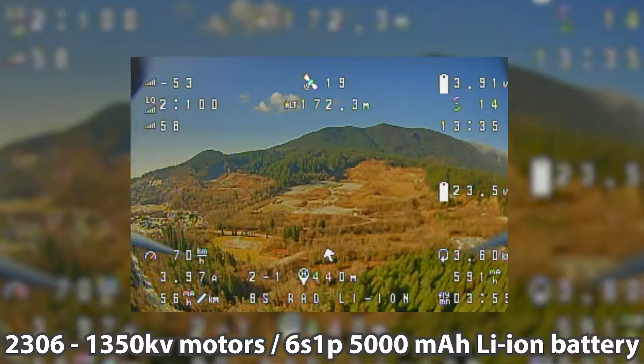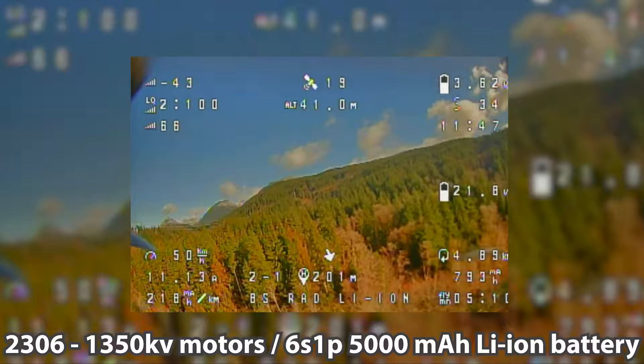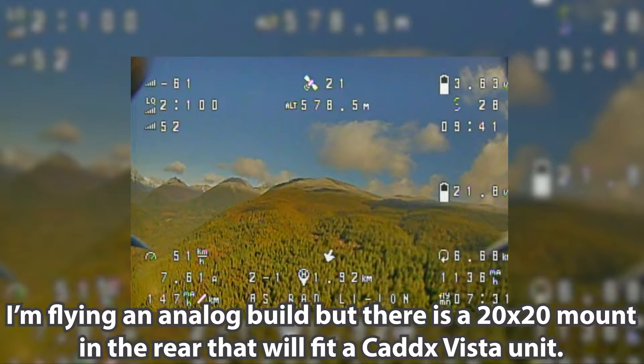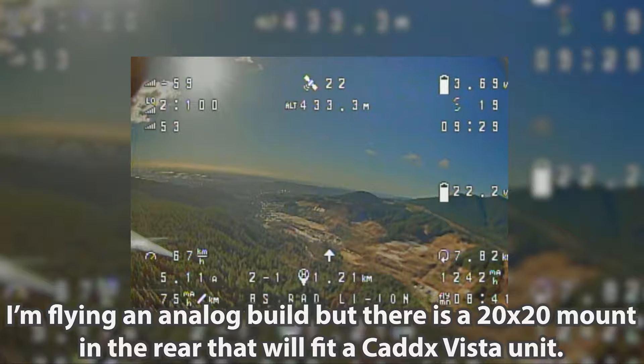The drone has 2306 motors at 1350 kV. I've swapped out the 1050 kV F80 motors I was using for 8S testing, and put on some 2306 1350 kV motors for today's 6S testing. We're going to find out what the Rad Scout's max range and flight time is with a single 6S lithium-ion pack.